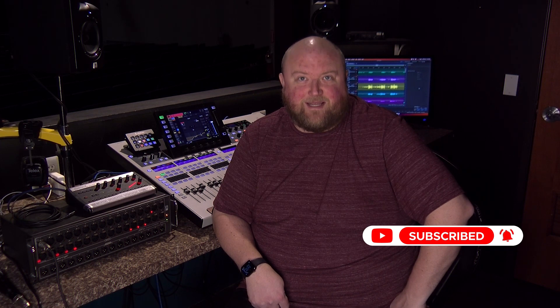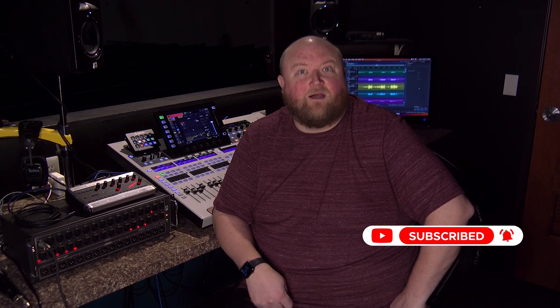Hi, my name is Mike. Thanks for joining me today on my channel Technically Church, where I share over 20 years of experience in audio, video, lighting, and multimedia. You can always find out more on my website at technicallychurch.com. Let's jump in.